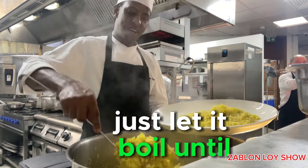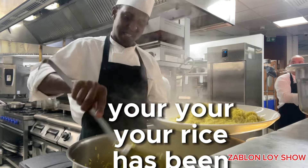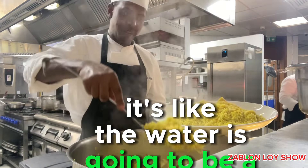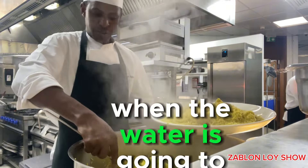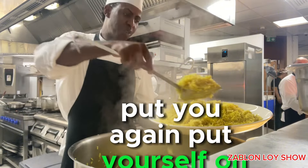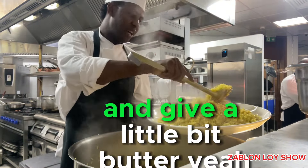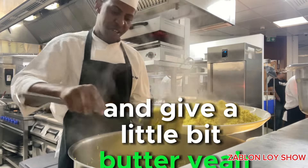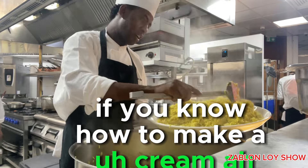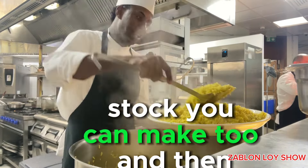Just let it boil until your rice has been finished. It's like the water is going to be a mess. When the water is going to finish, put your ghee, put your saffron. After you put your saffron there and ghee, a little bit of butter. If you know how to make a cream saffron butter stock, you can make two.